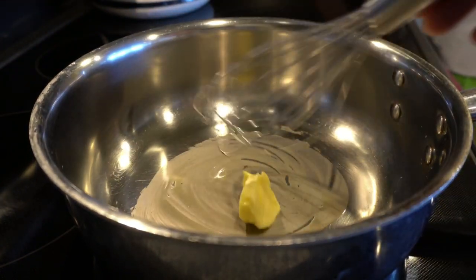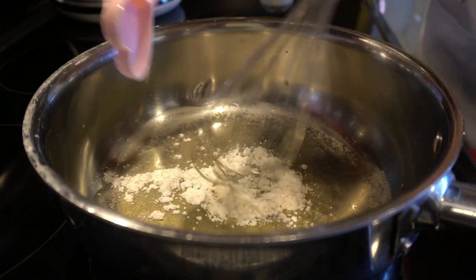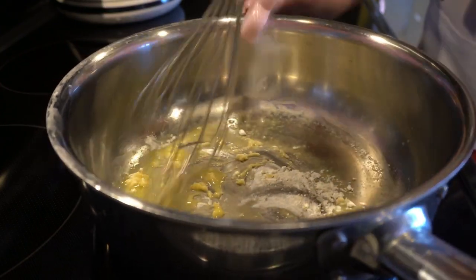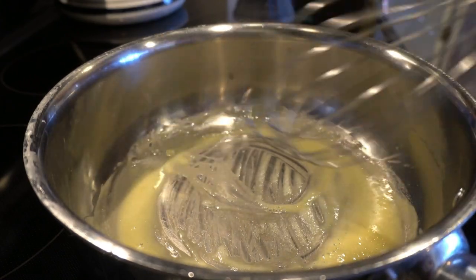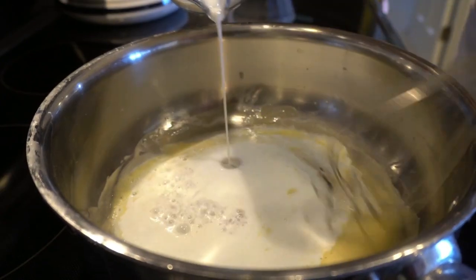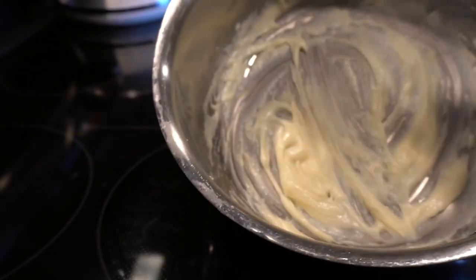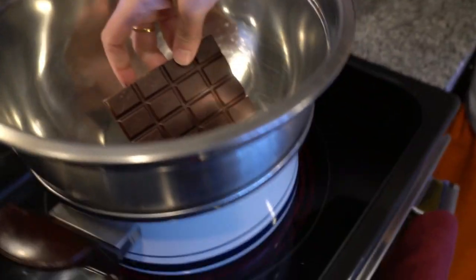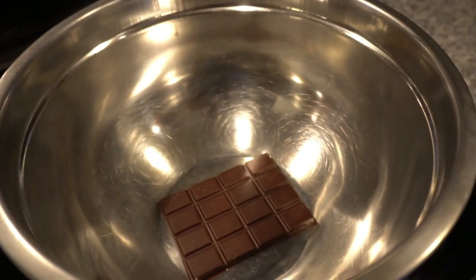We want it to just gently melt. Now add one tablespoon of flour and whisk it in to incorporate it all — keep the heat on low, you do not want to brown it. Now add four and a third tablespoons of milk. You're looking for a nice creamy consistency. Now melt the chocolate in a double boiler filled about a third of the way with water — that's the safest way to melt chocolate.